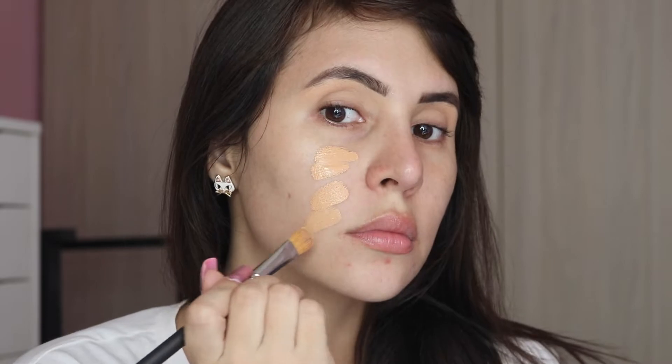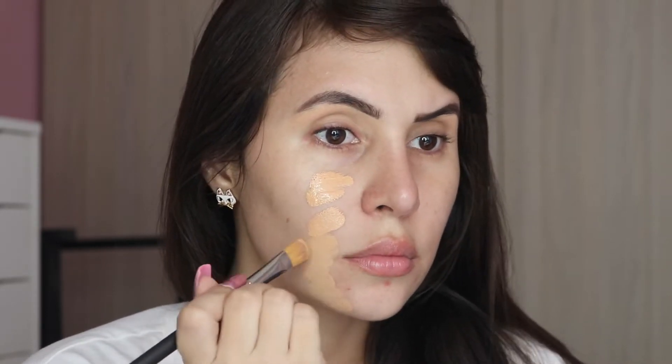I've been wanting to try this since I went to the US — they gave me the shade when I was there, but I realized it was too dark, like all of the foundations that I own. Today's the perfect day to try it because I have a few pimples on my chin.